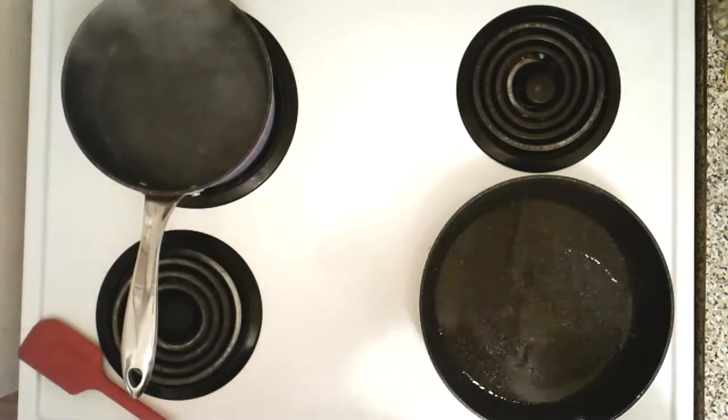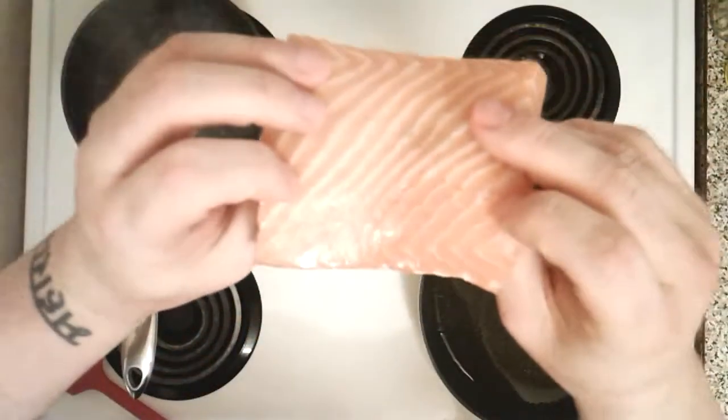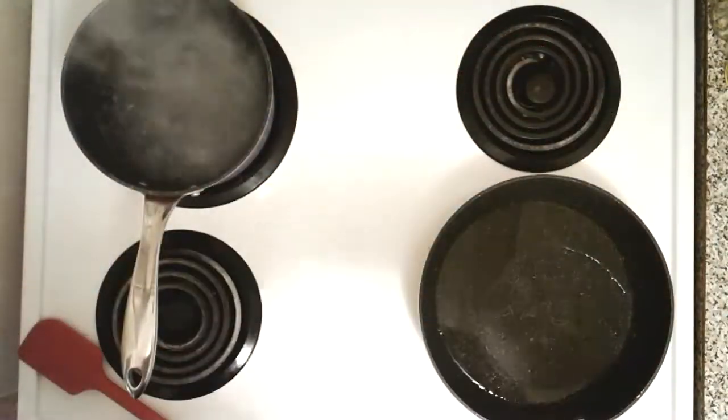First, we got the salmon here — a lovely Atlantic salmon. What I've done is I've scored it, so I've cut a few bits into the salmon and put some salt in the little slots. What this does is when you cook it in the pan, we're gonna cook the salmon mostly skin side down. The scoring keeps the skin from falling off and it's gonna taste amazing.